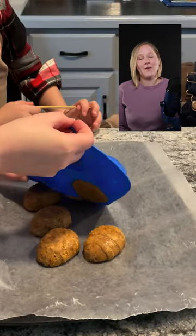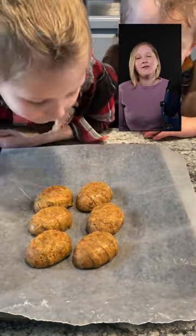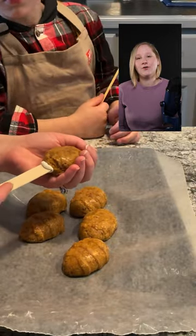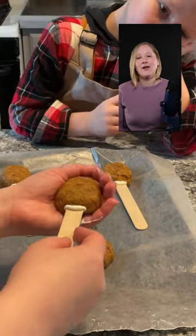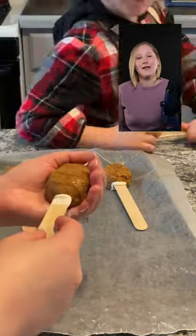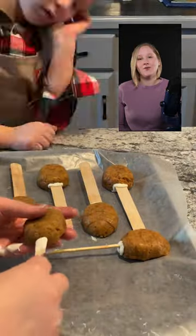We tried using large popsicle sticks — I was hoping that the larger surface area would be easier for the boys to handle and also hold better to our very large cake balls. However, as we were adding them in, our cake pops just kept cracking. So I dug up some skewers from a different project, and we ended up using those instead.